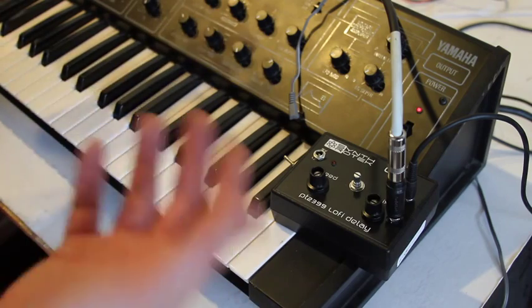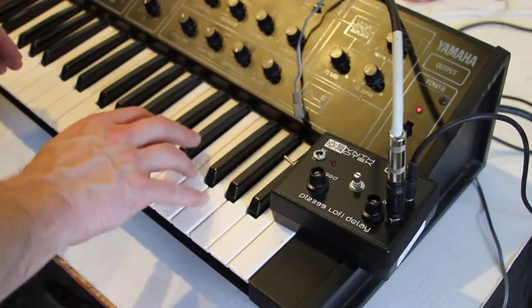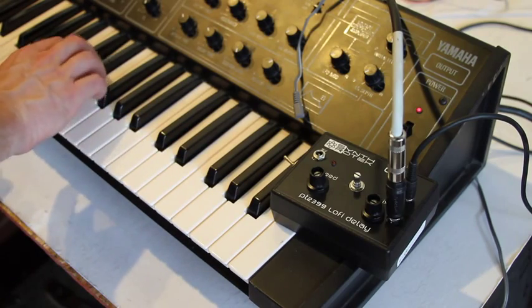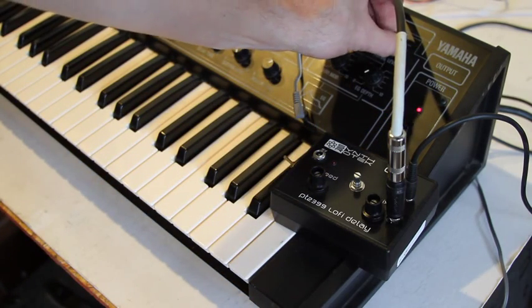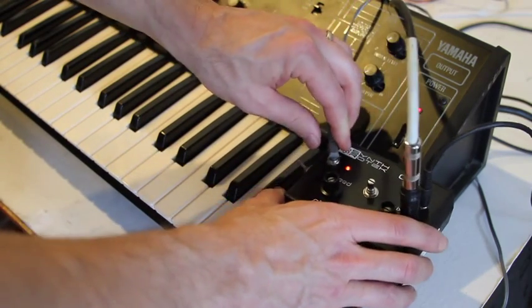This is what it sounds like just the synth by itself. So pretty beautiful of course — this Yamaha CS5 is wonderful. But let's add in our delay and see what we've got going on here, because it's pretty trippy.